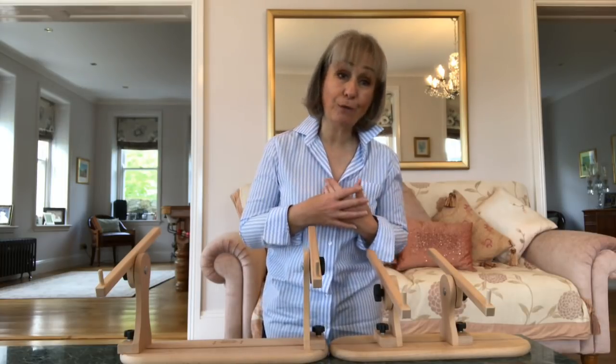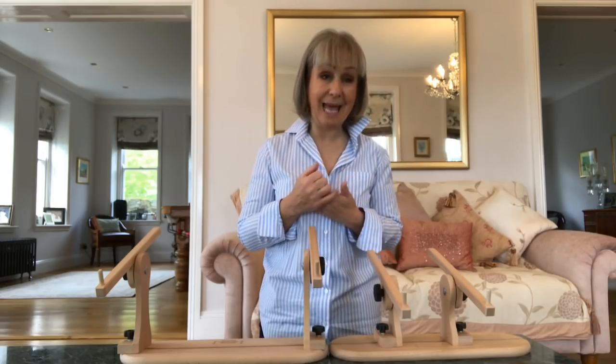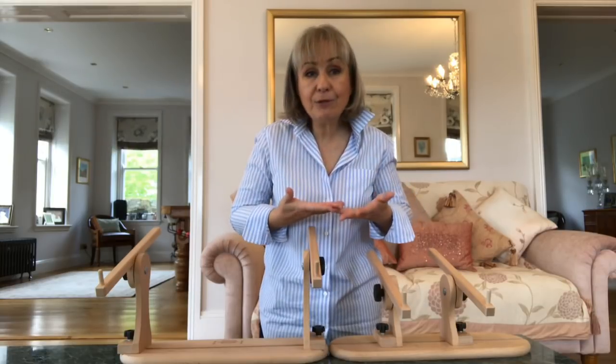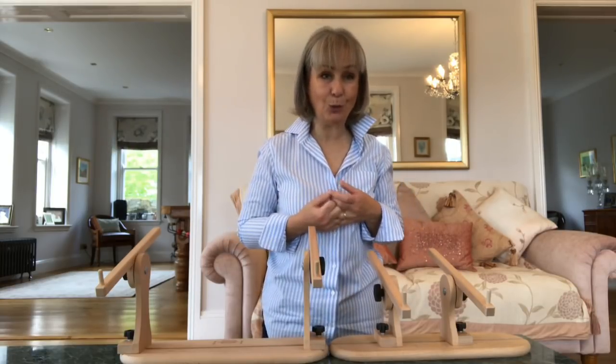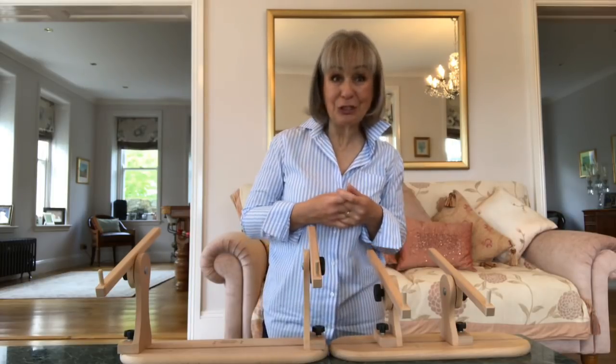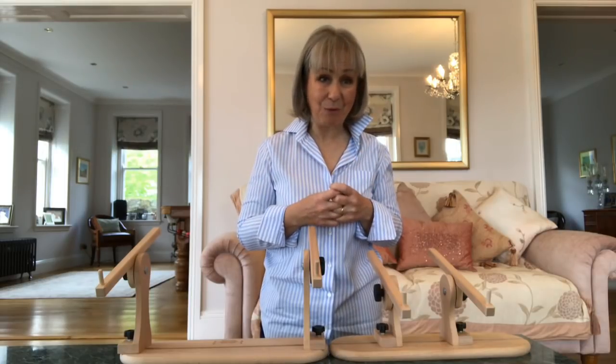I'm just short of five foot five, and I found that when I was sat at a table, I was just a little bit too short to comfortably be over my frame to work. So I always needed a cushion or maybe two cushions to sit on just to lift myself up. But now, I won't have that problem.